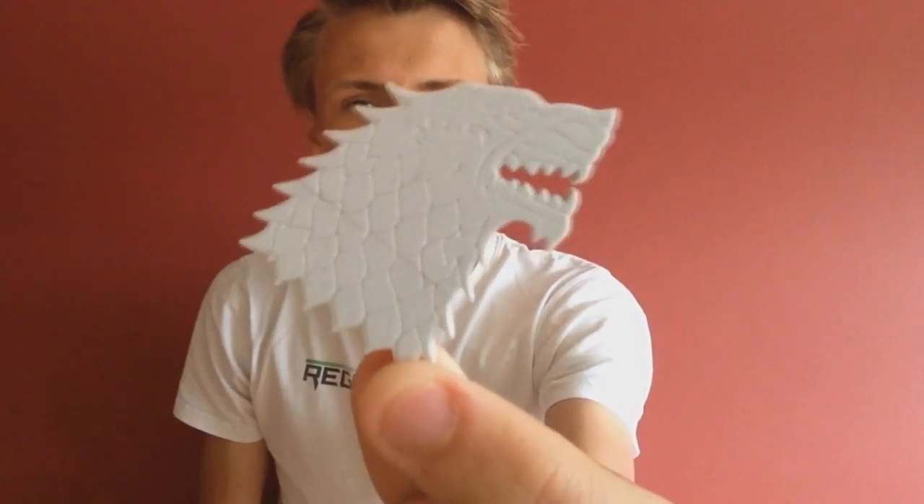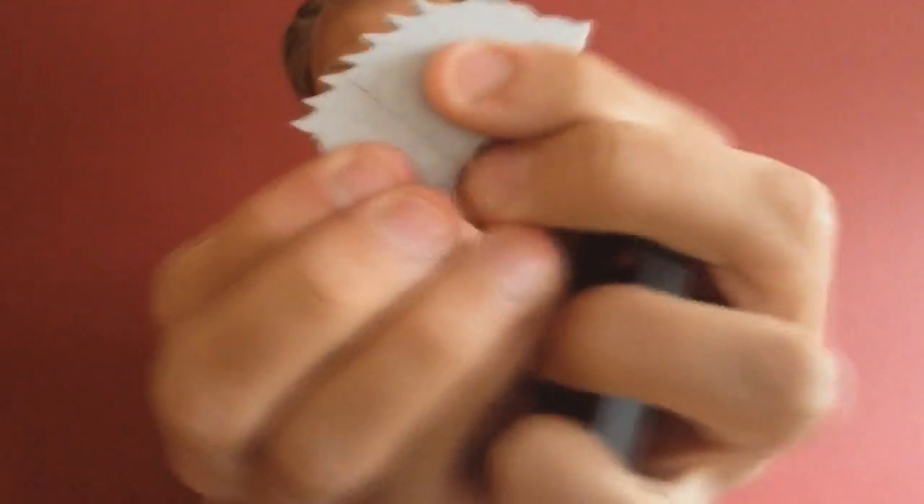I'm actually going to quickly open this. Let's see what it is. No way! I'm actually quite pleased with this. Look guys — the Stark. If any of you watch Game of Thrones, do comment down below if you do. It's a USB of the Stark sigil — the Winterfell sigil. USB! I actually really enjoy that. I'm going to use that. That's actually pretty cool. Good first item from Loot Crate.